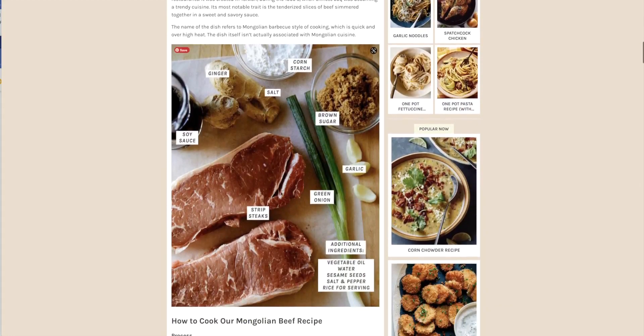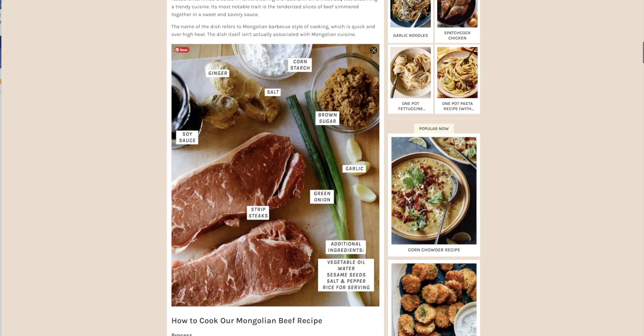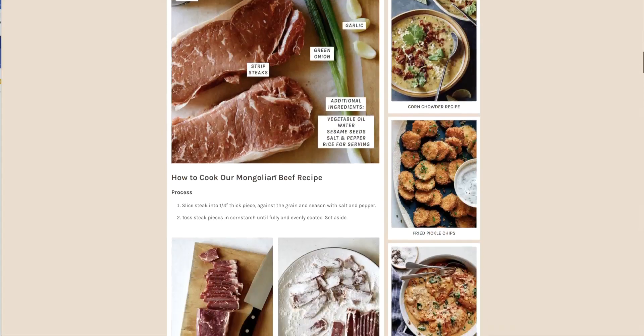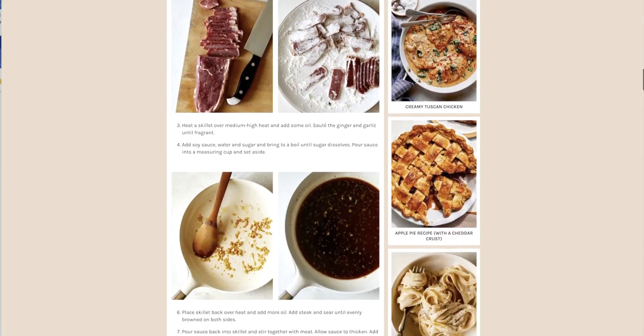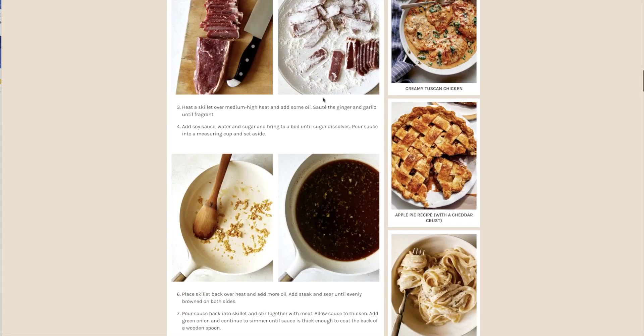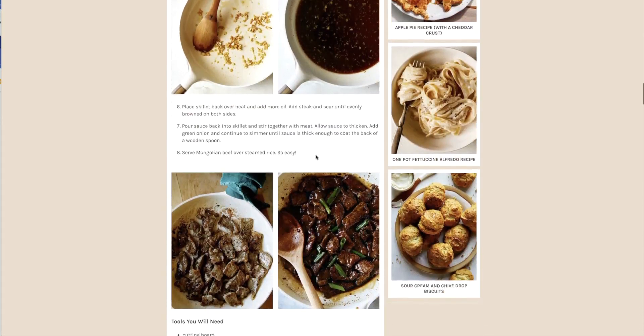I love these websites — this one is spoonforktbacon.com. You can see the ingredients: soy sauce, ginger, cornstarch, brown sugar, garlic, green onion, and beef. You can serve it over steamed rice. You coat the beef in cornstarch to give it that crispy coating.